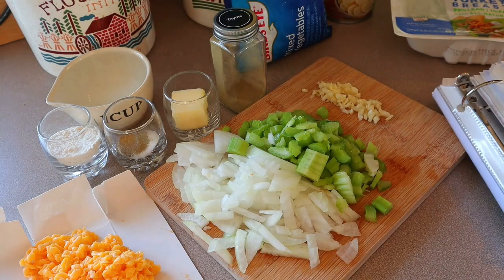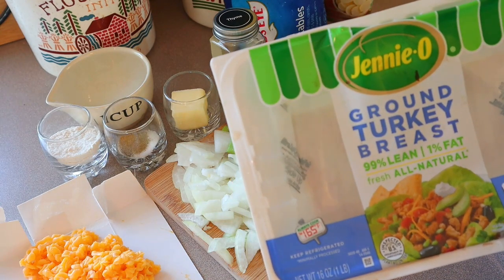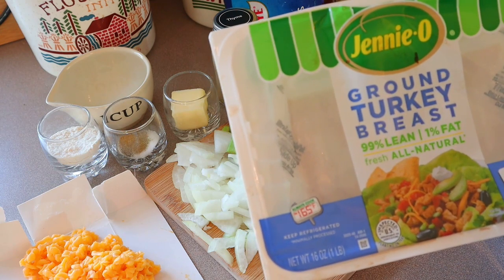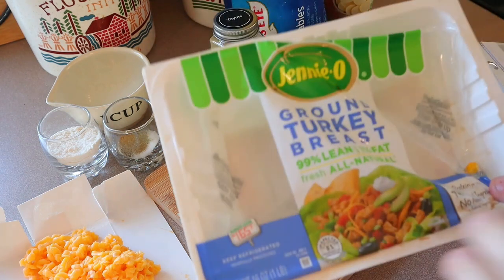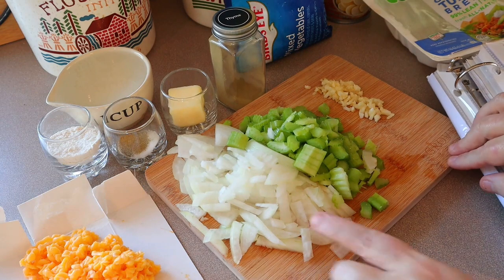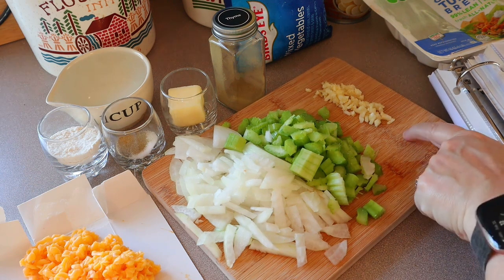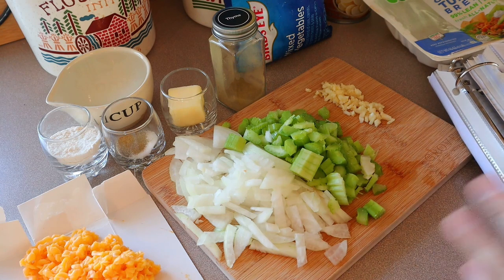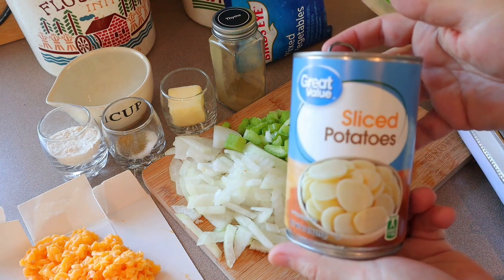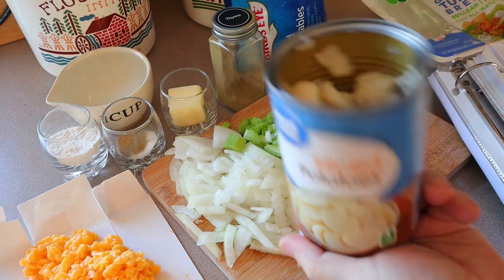Make sure that if you're using ground turkey, it is ground turkey breast — it has to say 99% extra lean. If you use just ground turkey that's 93%, that will increase the points, so make sure to put it in your tracker. You're going to need one pound of whatever meat you're using. Here I have an onion diced up, two stalks of celery diced up. The recipe calls for two teaspoons of minced garlic but I have about two garlic cloves minced — we really like garlic. I also need some canned potatoes; if you prefer regular potatoes that's absolutely fine. I recommend dicing these.